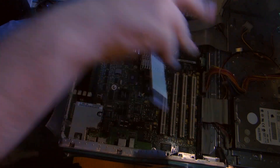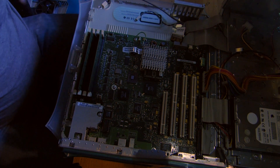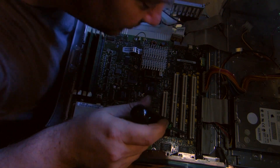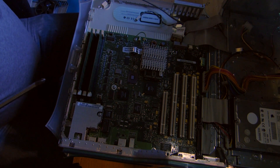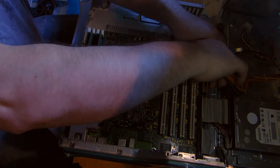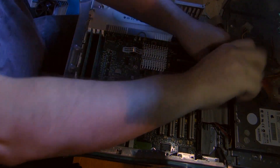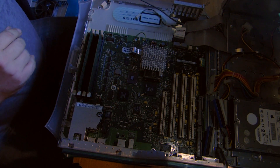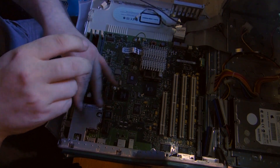This is a SCSI card. And somewhere around here is the screw - there. The last two cables that we need to loosen: the power cable, IDE1, IDE2. And then there are a few screws for the board.